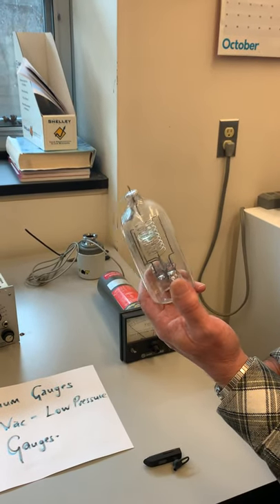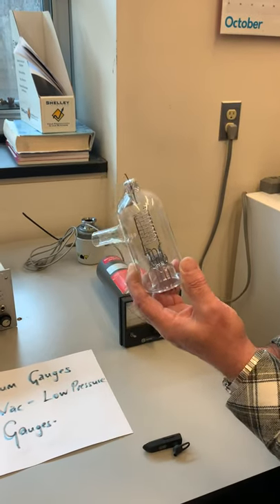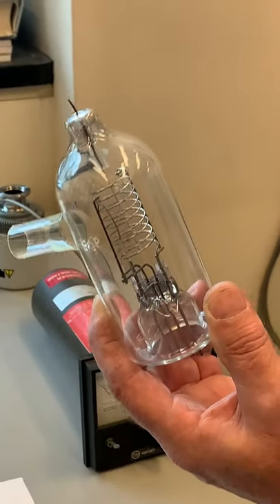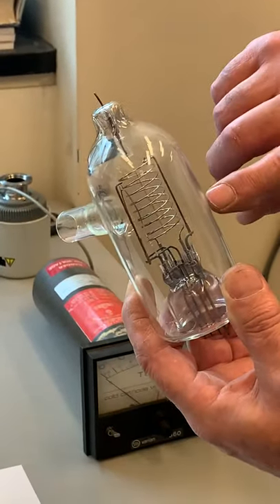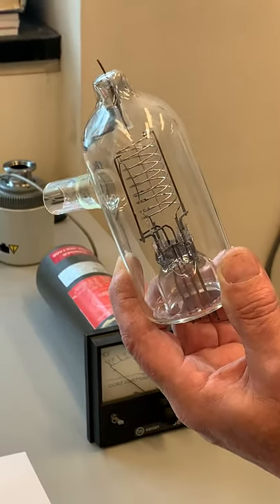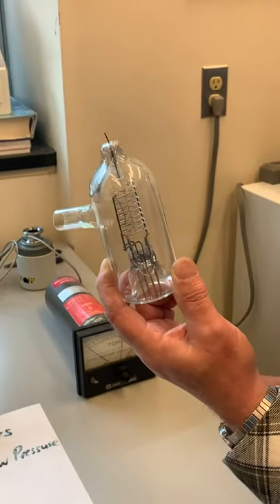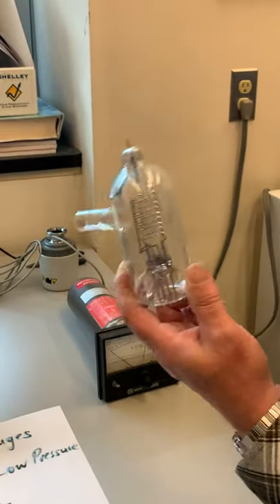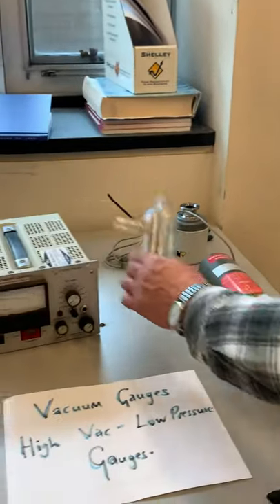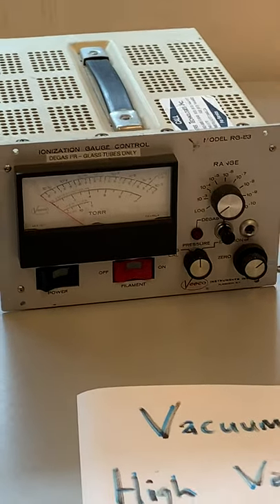The more electrons there are, the more ions you get at a given pressure. Also, the larger the ionization area, the more signal you get. All these gauges have what's called a sensitivity factor. Once you know that, you can account for it with the meter. This box here supplies all the voltages and currents the gauge needs.